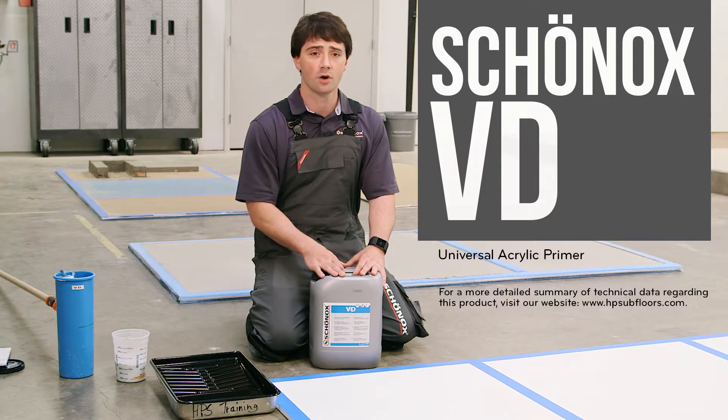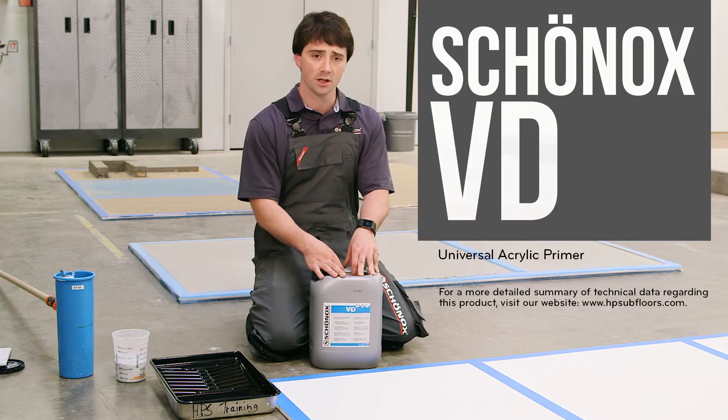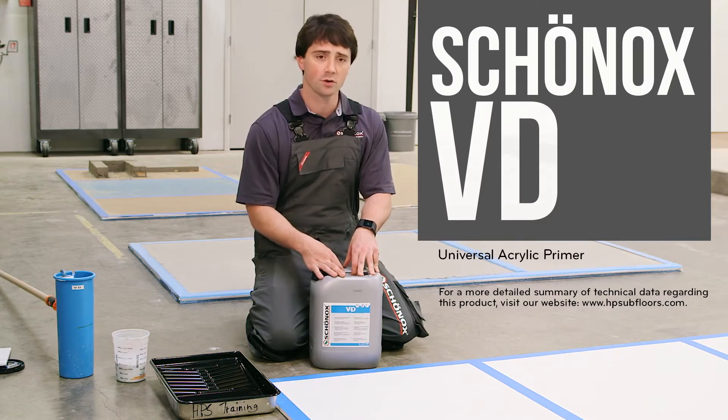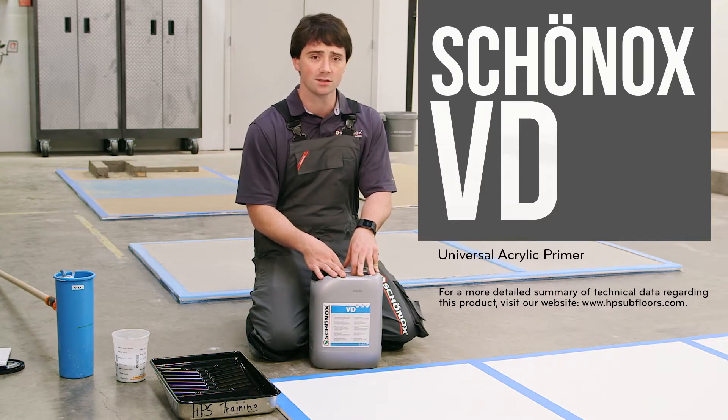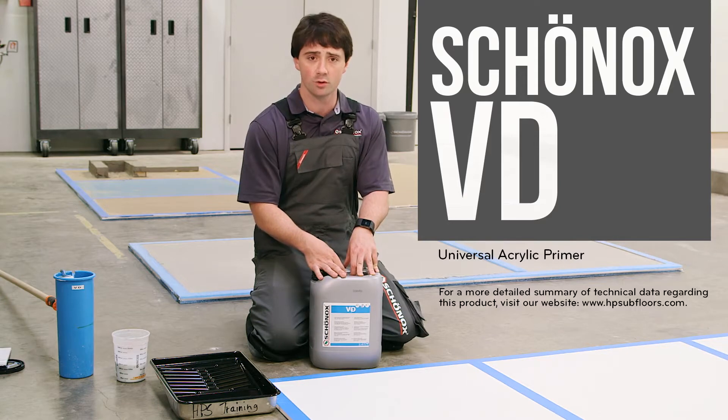Now we'll talk about our primers from Shurnox. This is our Shurnox VD primer — it's a universal acrylic primer, especially formulated for going over top of porous materials, such as your old mud bed material or even your gypsum based material. This is the only primer we have that is dilutable with water.